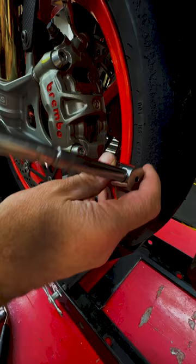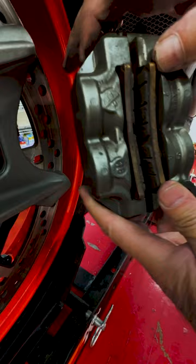This is a cool hack to reduce drag on your front brake rotors. Remove the brake calipers, remove the brake pads, and remove this little metal clip.